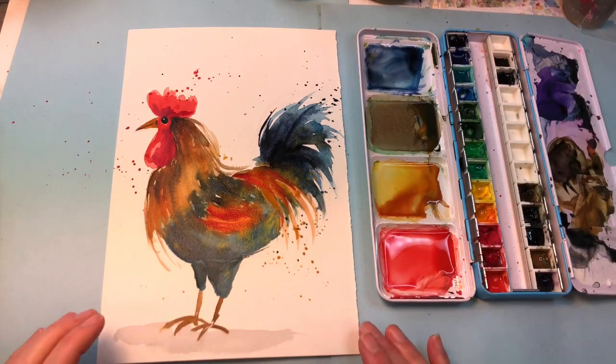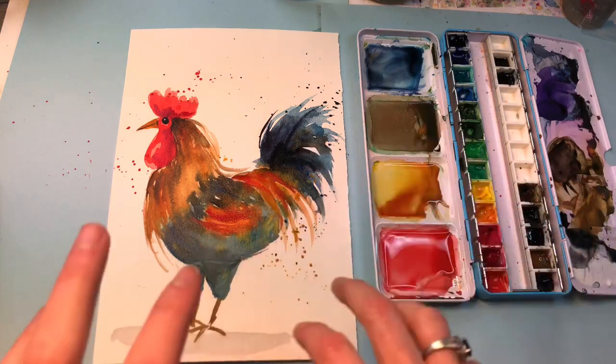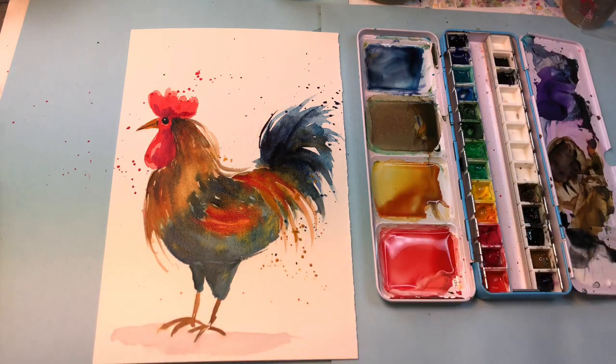Hello everyone, welcome to my channel. My name is Ellen Camry Trent. It's Silly Saturday and we're painting a rooster. Cock-a-doodle-doo! It's a simple easy rooster you can do in probably about 15 minutes or so, and it's really just very fast and easy. So let's get started.